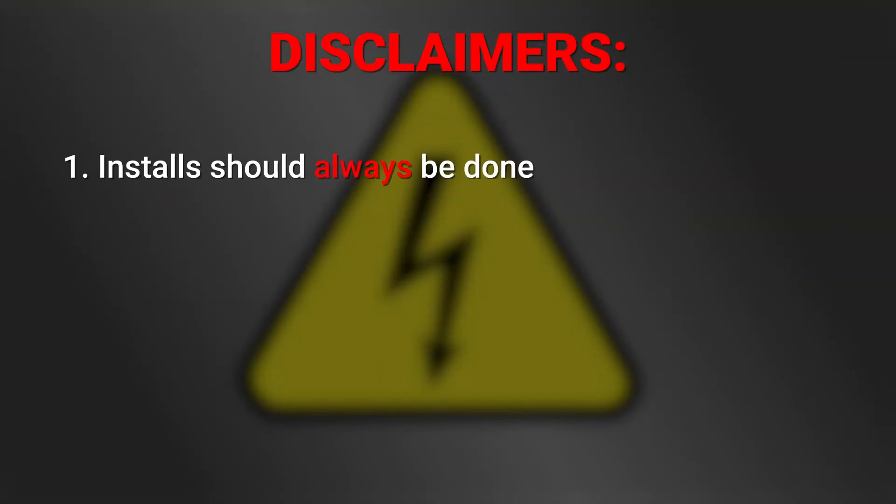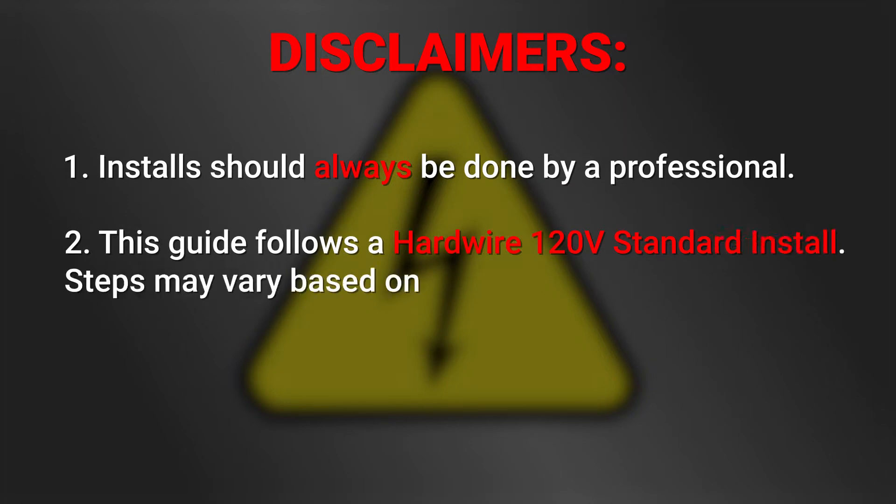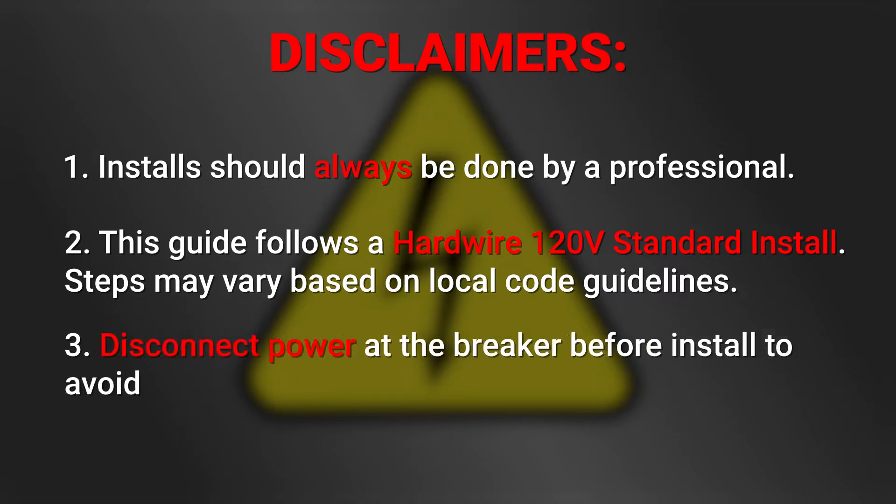Before we begin, please note that all installations should be done by a trained professional. This is meant to be a general overview of the process. Steps may vary depending on local code guidelines. Make sure to fully disconnect your power before install.